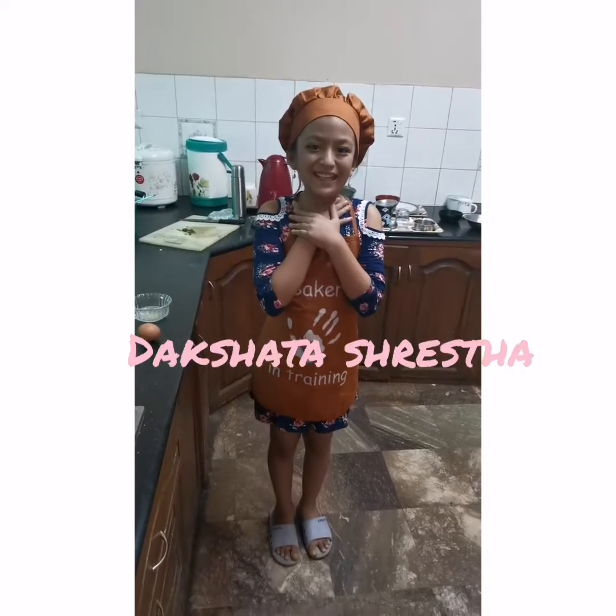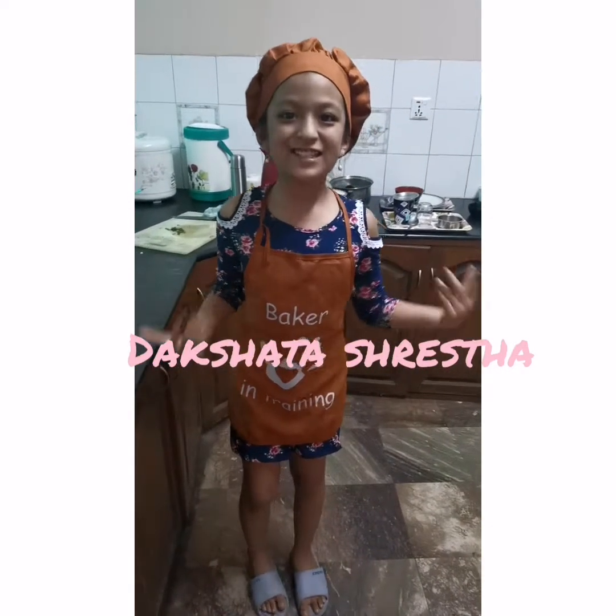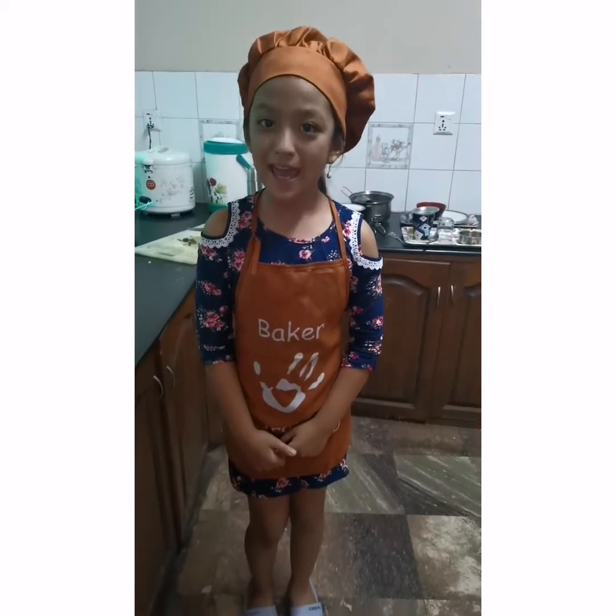Hello everyone, my name is Dr. Doshista and today I am going to bake eggs.